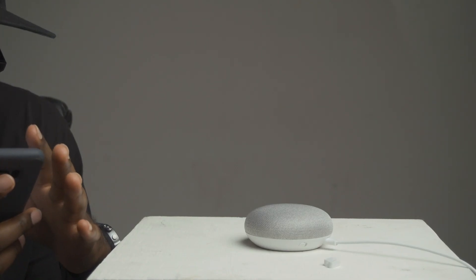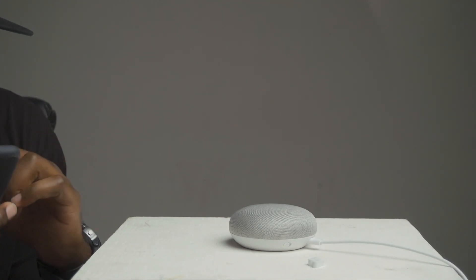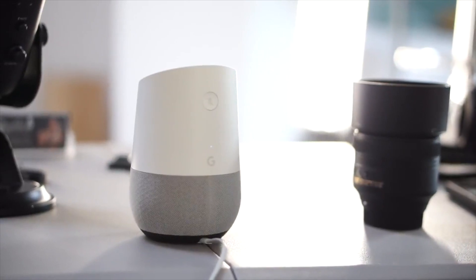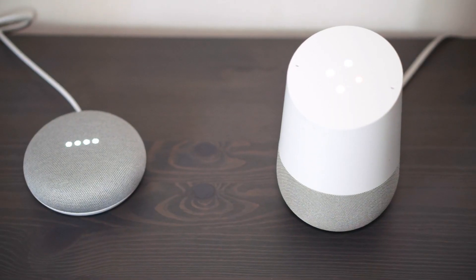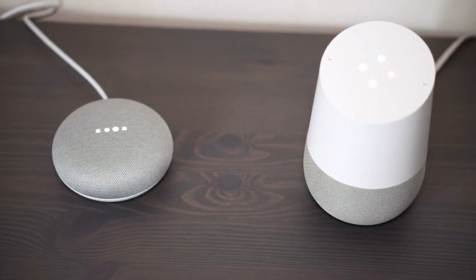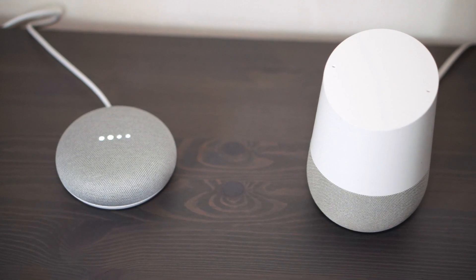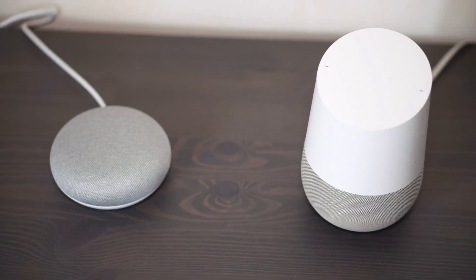One of the cool things about the Google Home Mini is that there's really no limitations in abilities. You can still make phone calls and do everything you can do on the Google Home, just in a smaller package. The only noteworthy difference will be the sound — when you're playing music and doing different things, the regular Home does pack a bigger punch with a lot more trouble and bass. Here's how the two compare sound-wise.